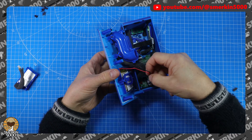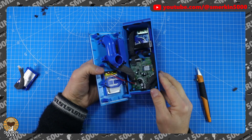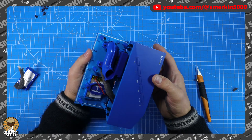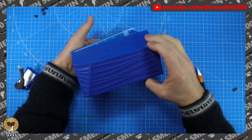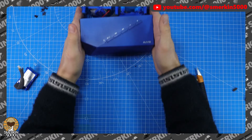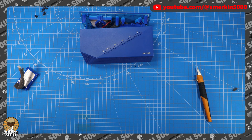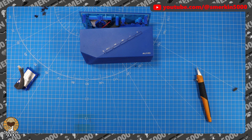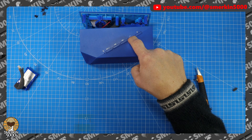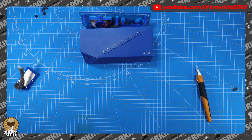Let's plug this back in. We should be able to test it - I assume there's some charge in the battery. Power on - 'you are now paired, enjoy.' Perfect! I'm just going to grab a song here - this is a royalty-free YouTube song. Awesome, oh that works! Let me put it back together.